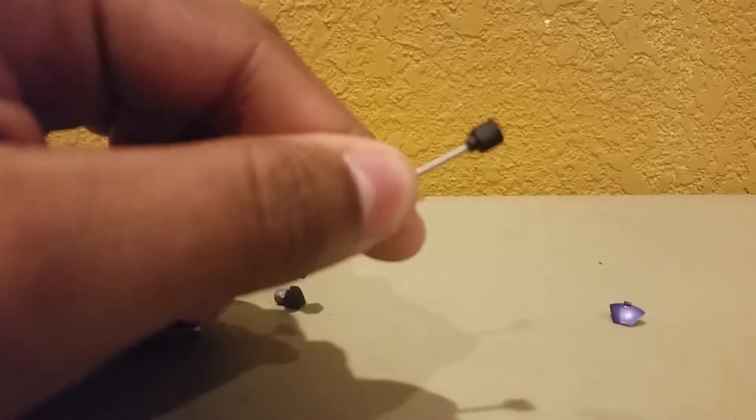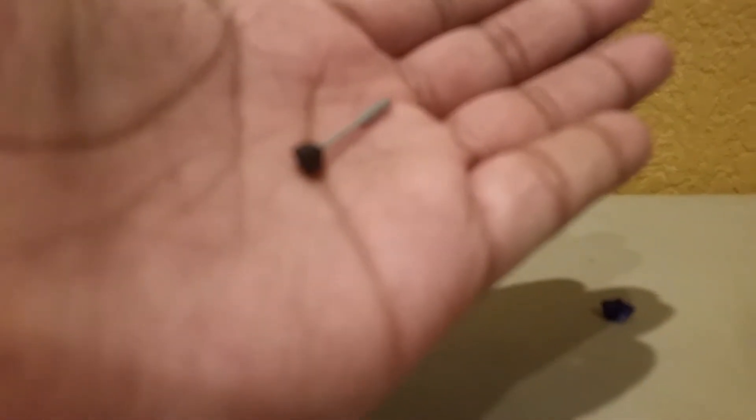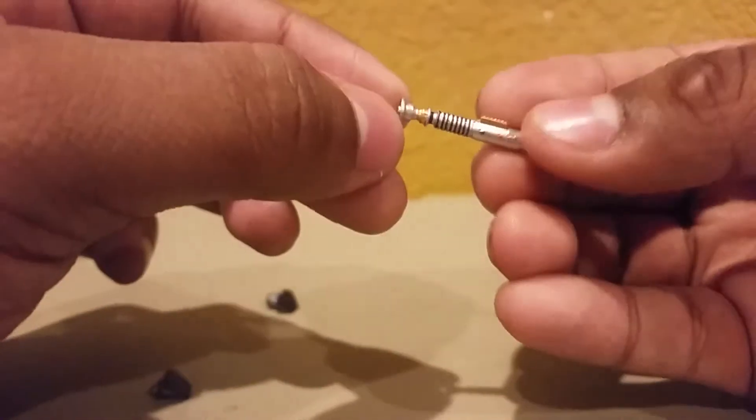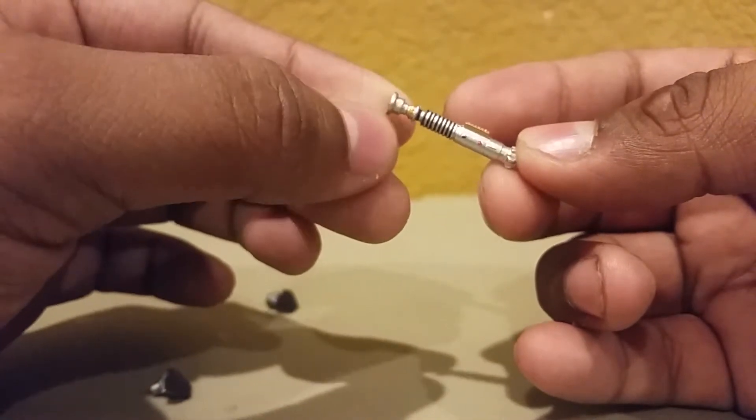This piece right here is actually like his sonar equipment — his communication device. This right here is a piece that he uses to communicate and search for a signal or something, and that would go right here. And you're probably wondering, what's the other piece for? Well, he comes with Luke Skywalker's lightsaber from Episode 6 — the green one, the one he constructed by himself. This is actually really awesome — I was really looking forward to getting this.